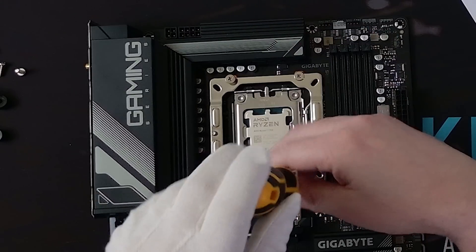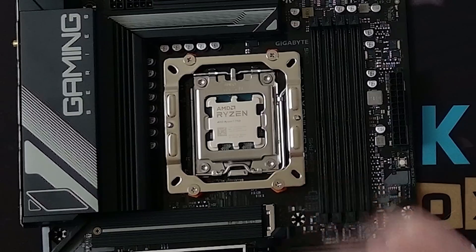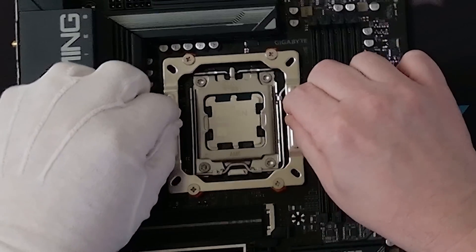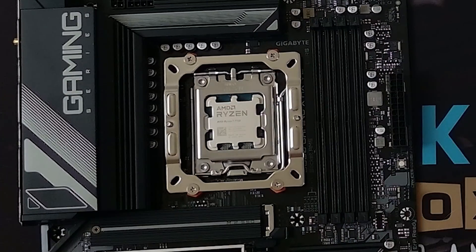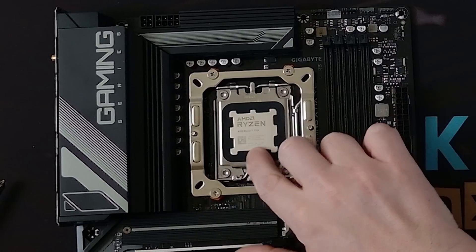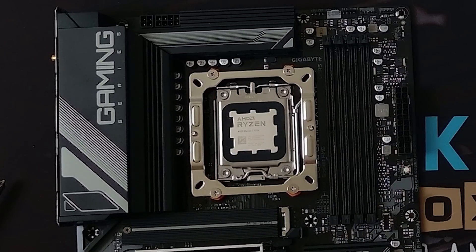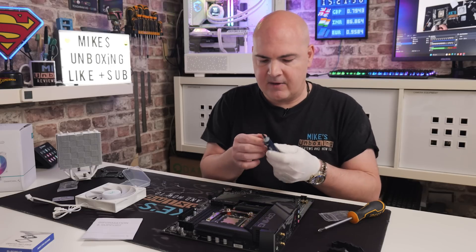It doesn't need any terrific torque — just make sure it is secure. When finished, it should look something like this, and you can give it a little wiggle to make sure it's actually secure. At this point, you can install your paste guard if you wish to. It's entirely up to you, but because I'm doing this for demonstration purposes, it's pretty handy as I can just clean it off very easily.